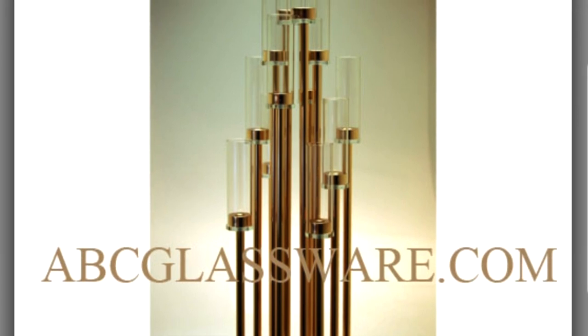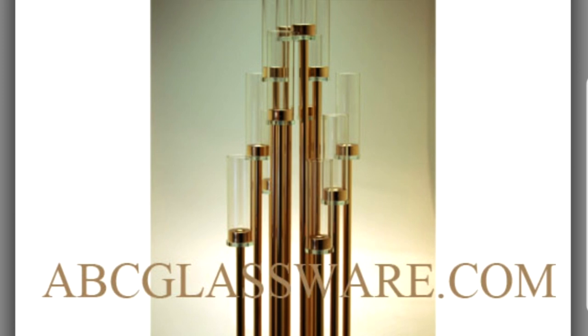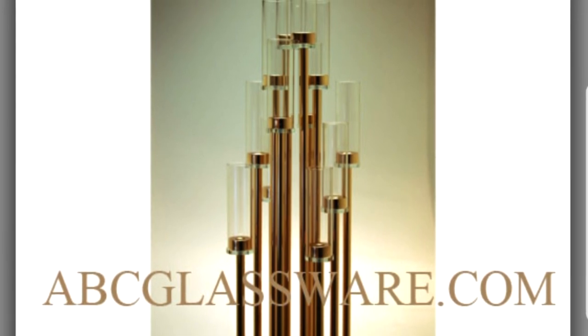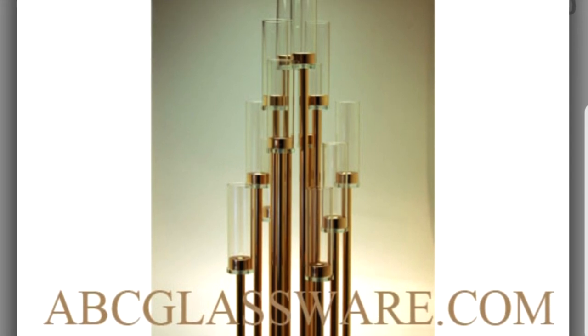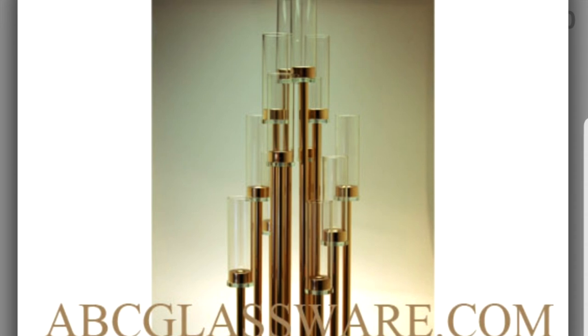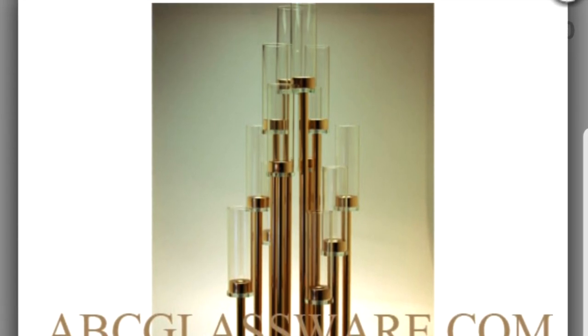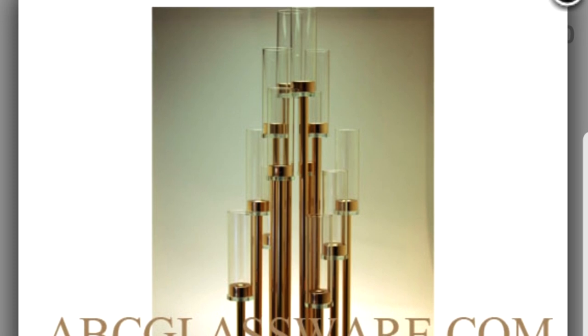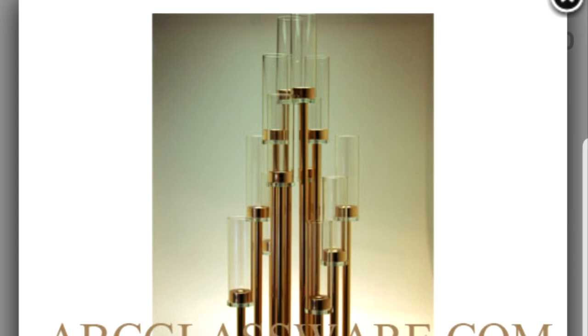Well Lonnie, I am so excited to show you what we came up with. You're going to be able to recreate this in four easy steps for a fraction of the over $250 cost for one — you're going to be able to make like six for that cost. Let's get started with this week's episode: a 34-inch tall wedding candle display in four easy steps. All right guys, let's go.